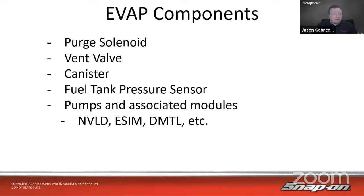You may have heard of Chrysler's NVLD system — Natural Vacuum Leak Detection — or eSIM, the EVAP System Integrity Module. BMW has DMTL, the Diagnostic Module for Tank Leakage. Toyota, Subaru, and Nissan have them too. Lots of manufacturers are using leak detection pumps, vacuum pumps, and associated modules with sensors to check for leaks, because EVAP leaks are common but manufacturers are working hard to detect them quickly.